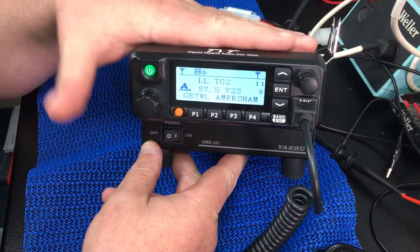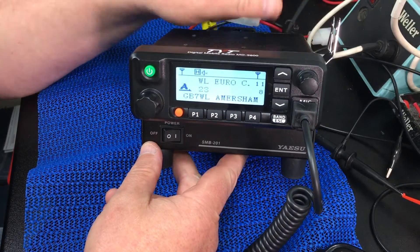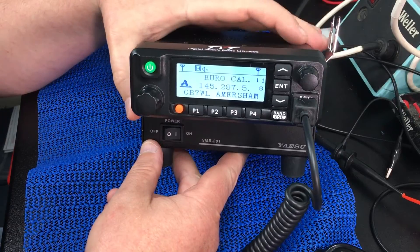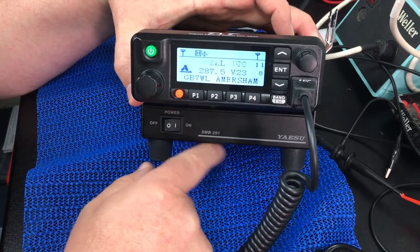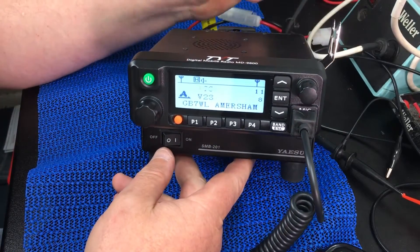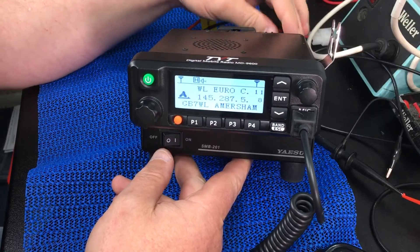It's not a face-off radio which is a shame, but it is quite a small radio. It's the same form factor as a Yaesu, and you can see here I've got it on a Yaesu SMB201 base — it fits beautifully on that, all the holes line up and everything. I'm quite impressed.